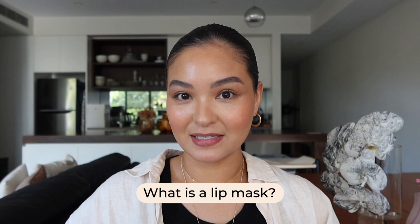In today's video, we're going to be talking all about lip masks. So first off, what even is a lip mask? Well, a lip mask compared to a traditional lip balm is usually a lot thicker in consistency. They tend to contain a lot of ingredients like butters and oils and also antioxidants — ingredients that are really going to help to heal, hydrate and smooth the lips.